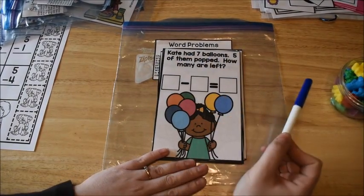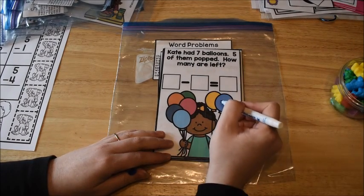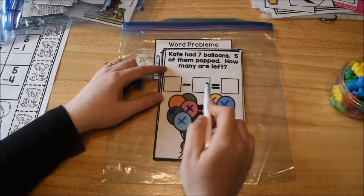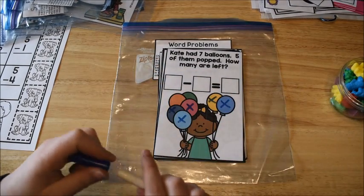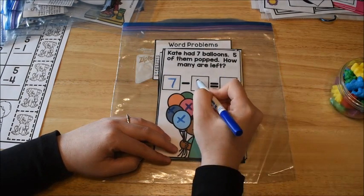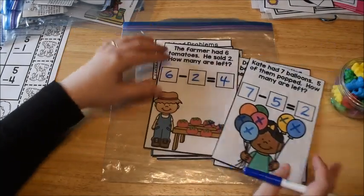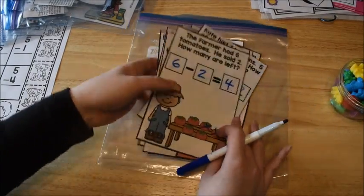The word problem cards are basically cards the kids can use with dry erase markers to figure out the answers. This one says: Kate had seven balloons, five of them popped — how many are left? The child crosses out one, two, three, four, five — two are left. Then they put that into a number sentence: she had seven, we start with the bigger number, took away five because five of them popped, and she has two left. They'll just continue going on doing more of these as time allows.